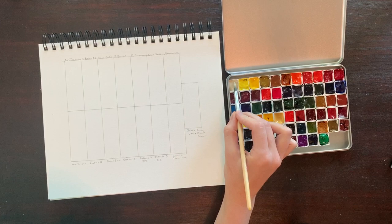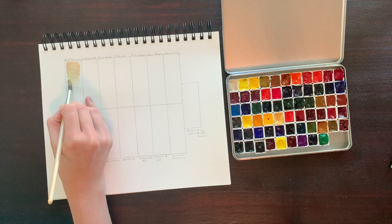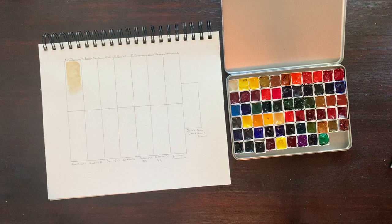We're going to get started with Buff Titanium. This one is comprised of PW6-1. It's highly lightfast, semi-transparent, and non-staining. This one is really nice — it mixes with other colors and makes them a little bit more subtle or pastel. Jane Blundell herself mentions using the color for sandy beaches, and it does granulate, so it would be really nice to create texture for that. It's also perfect for mixing and adjusting skin tones.